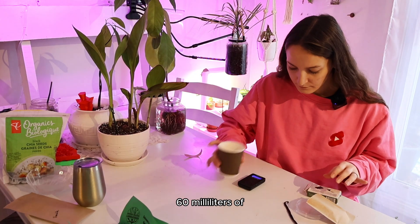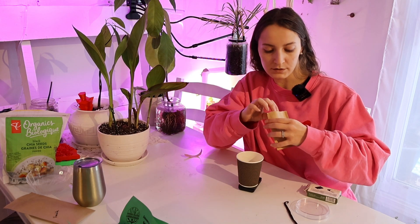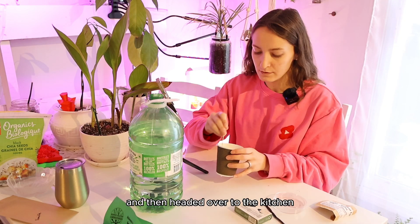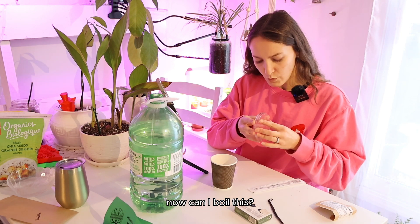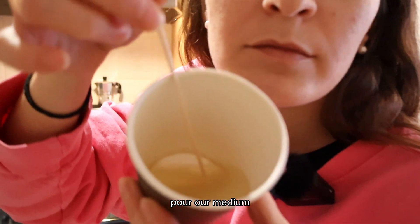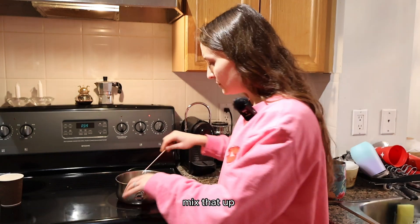I scaled out 60 milliliters of distilled water and added it to 1.8 grams of agar. It smells kind of funky. I mixed it up good with a cotton swab, then headed over to the kitchen to get this boiled up. I started to boil it and as I mixed it — it smells so bad.